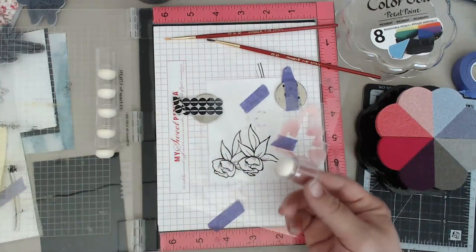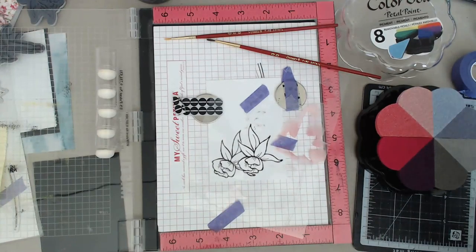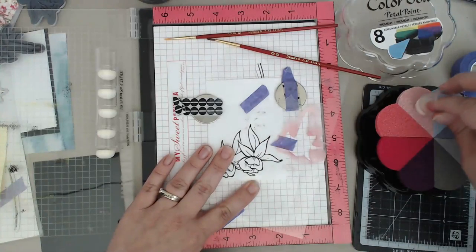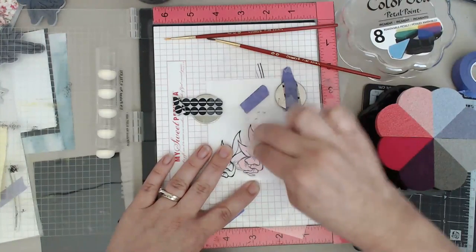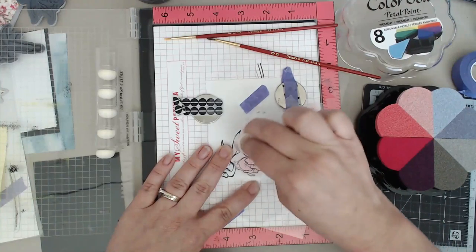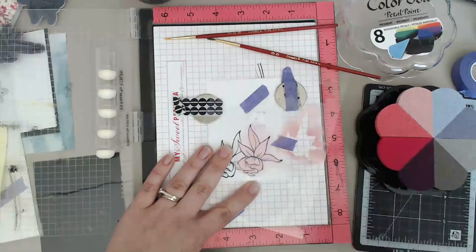Now I'm going to line it up and this is where the purple tape comes in - start taping down every little space that you can so that way you do not have your mask move on you. Tape it everywhere. Then you can take your colors. We are actually going to paint and daub our colors in, so we're not going to color this in the traditional sense.